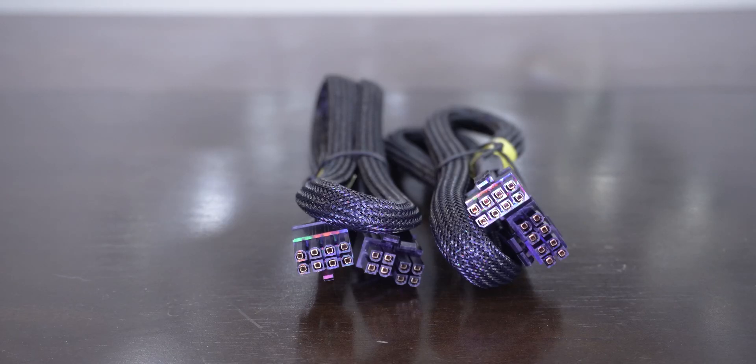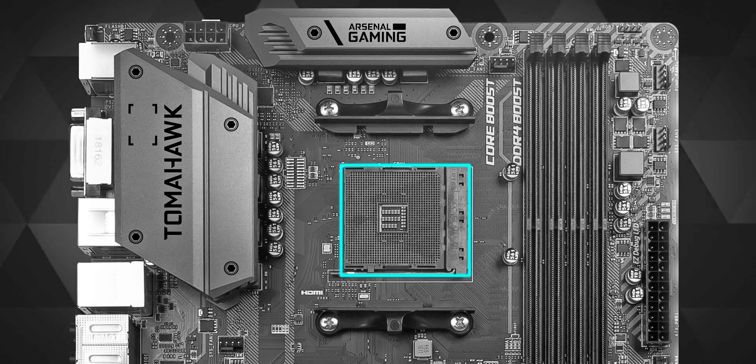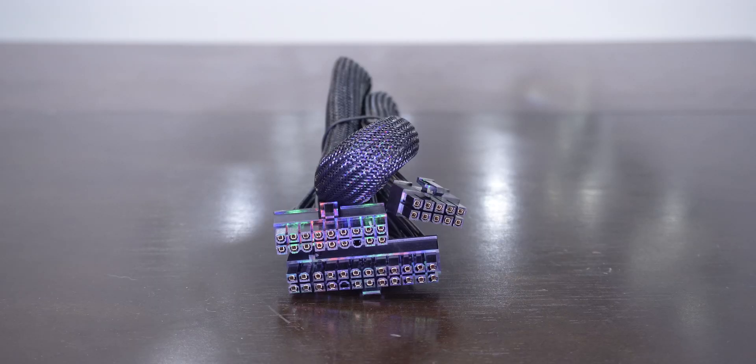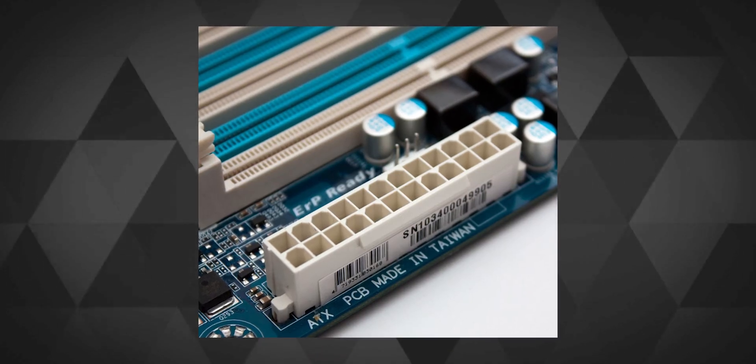Then there are two CPU 8-pin connector cables to power — well, you guessed it — your CPU. Because you install your CPU on the motherboard, these wires go into the motherboard and not directly onto the CPU. The 20+4 pin 12V ATX connector cable goes into the main 24 or 20-pin socket on your motherboard.